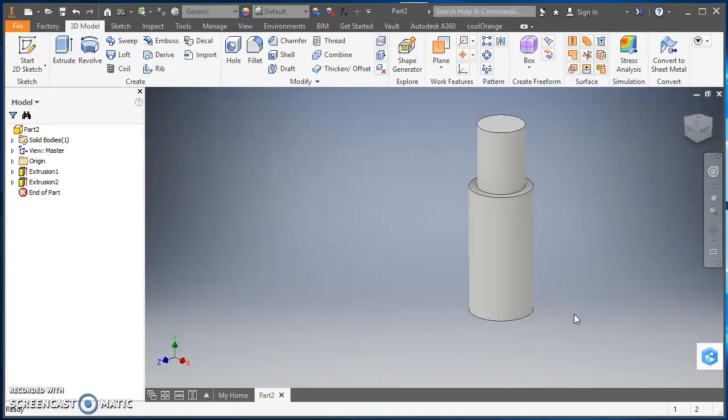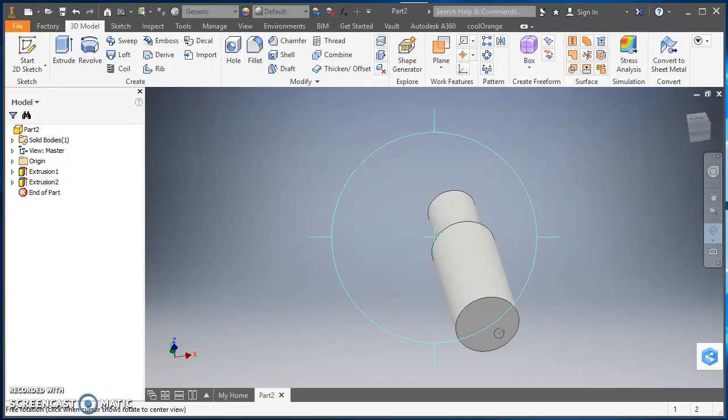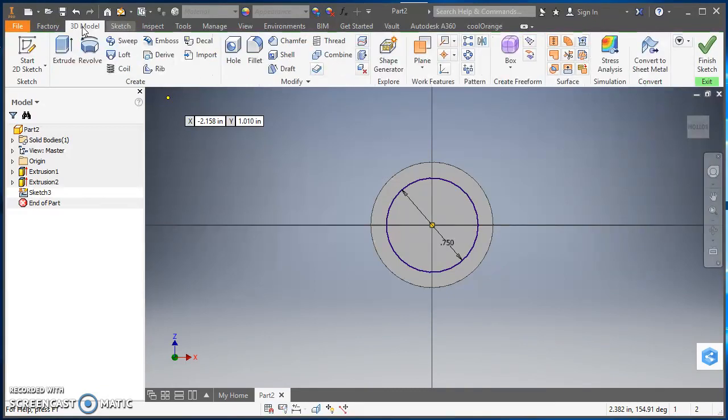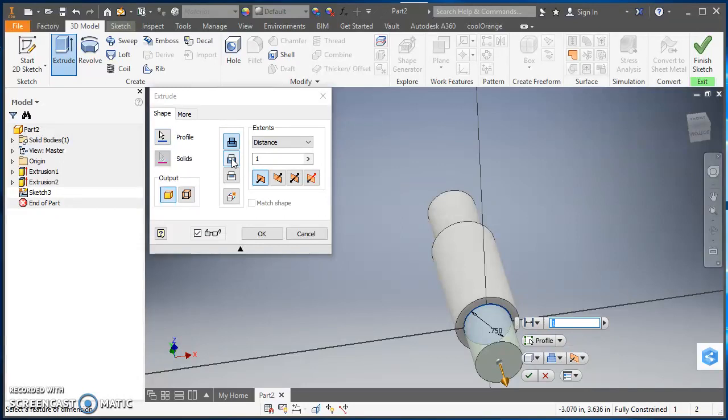Now we're going to do something similar on the bottom side. I'll orbit around using the orbit tool — left-click and drag — to see the bottom, then hit Escape. I'll create another sketch, click on the bottom face, draw a circle with a center at the origin and a diameter of 0.75 inches. Then I'll click on 3D Model, Extrude, select the cut icon. This one needs to be deeper than the top — I'll change the distance to 1.25 inches so that if we have two of these we can screw one into the other. That looks good, so I'll hit OK.